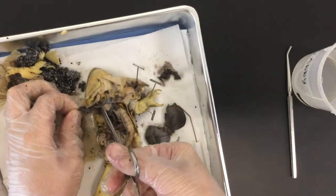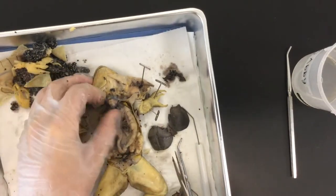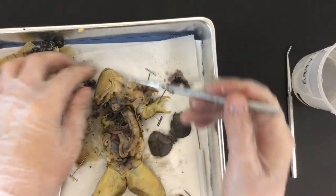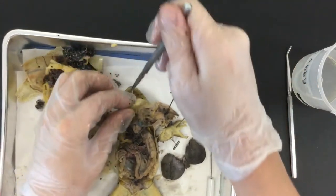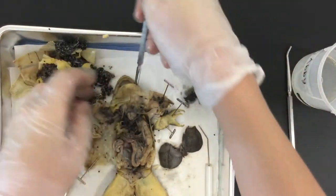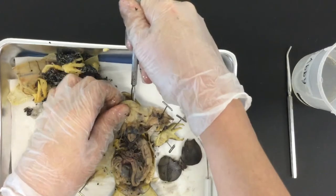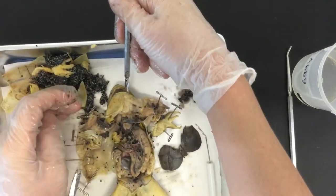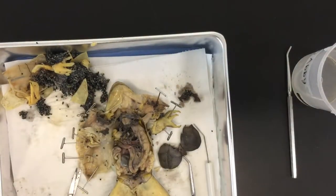You have to cut through the diaphragm to see the organs in here, including the lungs. But check it out — if you take a probe and stick it down the throat of your frog, you'll be able to see it going down through either the trachea into the lungs, or into the esophagus to the stomach.